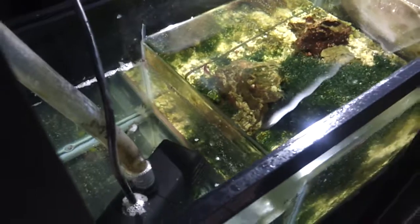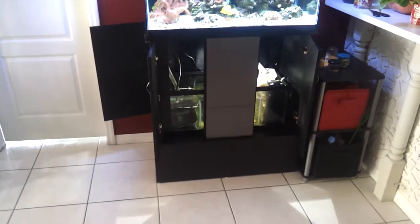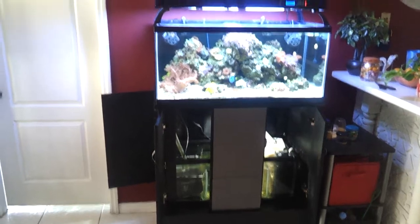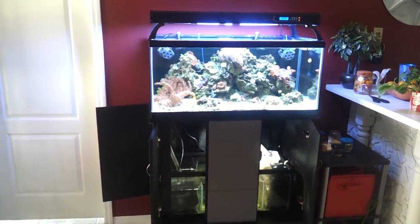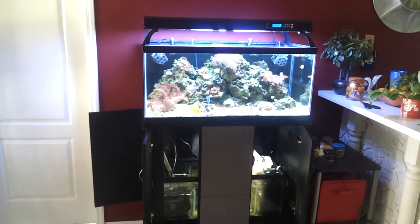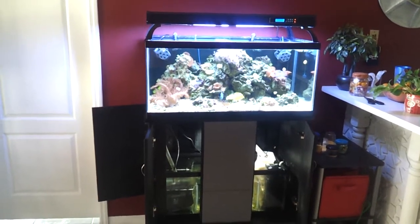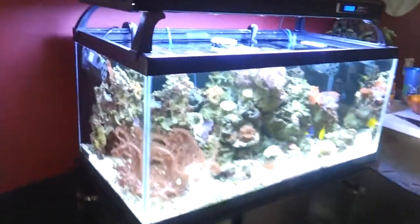We got the algae and the refugium right there. It's a 20 gallon refugium sub tank. This is my tank where my T5 lights are. I don't want to go with LEDs only — I'm going to keep my T5, and I'm just going to add some LEDs.